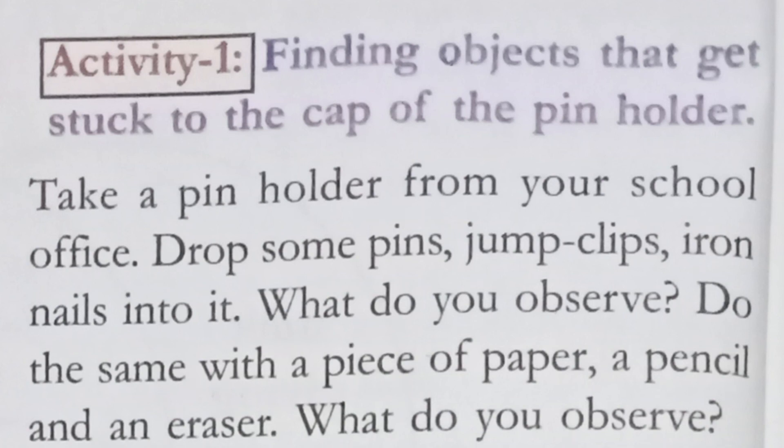Take a pin holder from your school office, drop some pins, jump clips, and iron nails into it. What do you observe? First we have to take these three things — pins, jump clips, and iron nails — and put them in the pin holder. We want to write down what will happen.